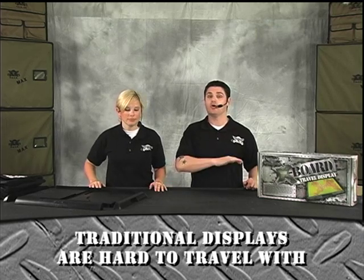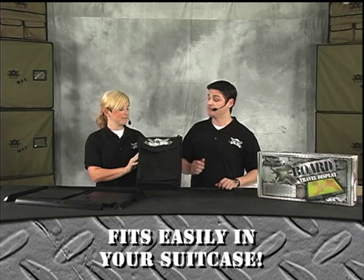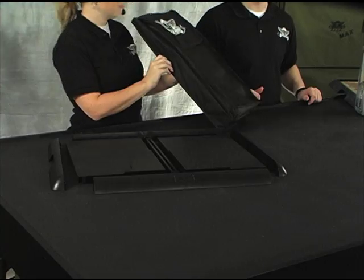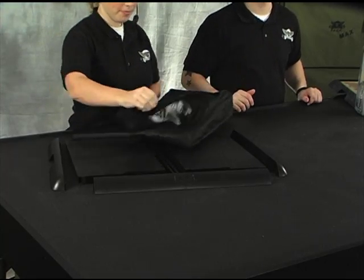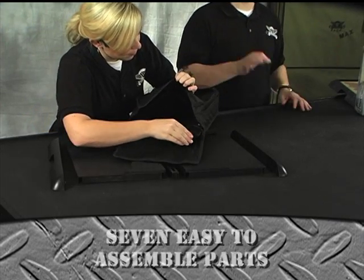So with the X-Board, all that is alleviated because you can break down your board into just an easy small unit about the size of a shoebox. If you notice, it comes with this great bag. This bag will allow you to put in all of the parts that come with it. An X-Board comes with seven simple parts, so it's not an extremely difficult item to put together, and it slides easily inside the bag to protect whatever you've either painted, flocked, or just want to store safely.